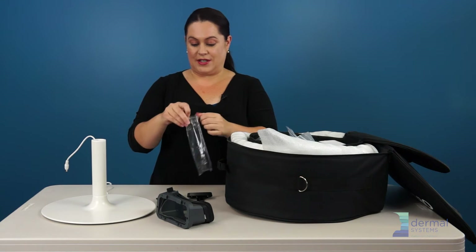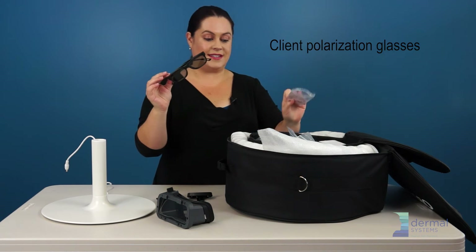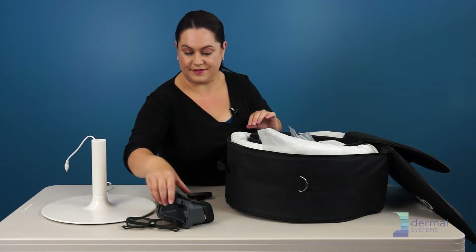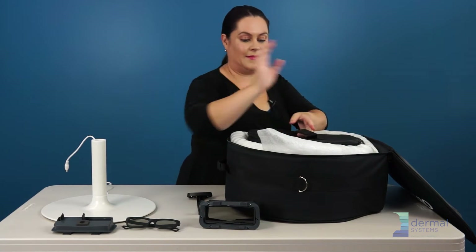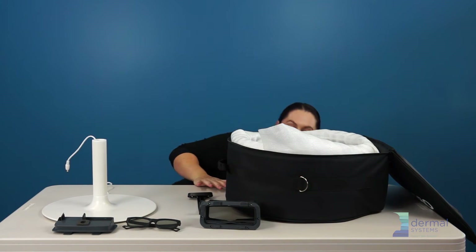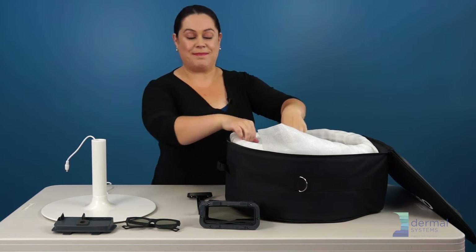The very last piece you need from the mini bag is the polarized glasses for your clients to see themselves with. Now that we've unpacked the mini bag, we are going to unpack the device.